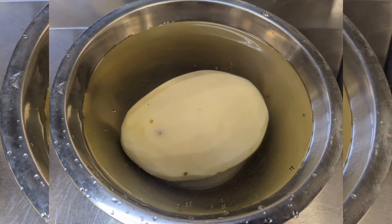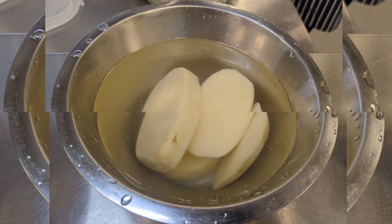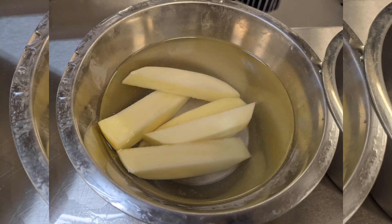Peel your potatoes and put into cold water. Next cut them up into centimetre and a half slices, then cut them the same size the other way and you're left with chips.